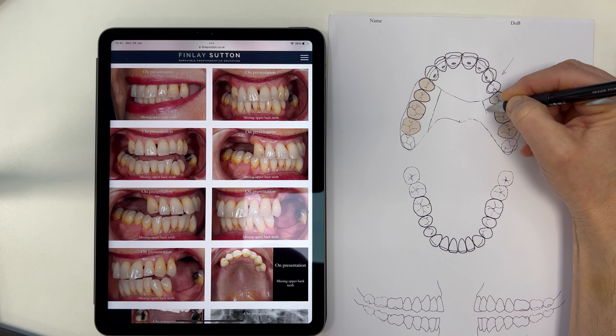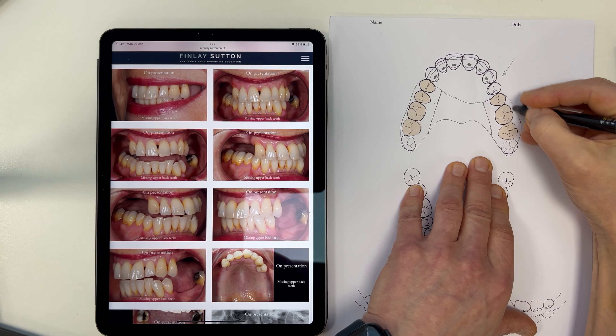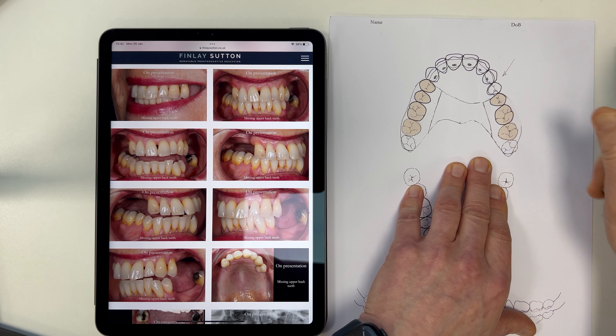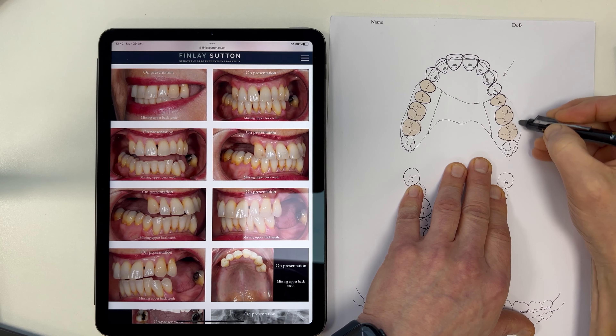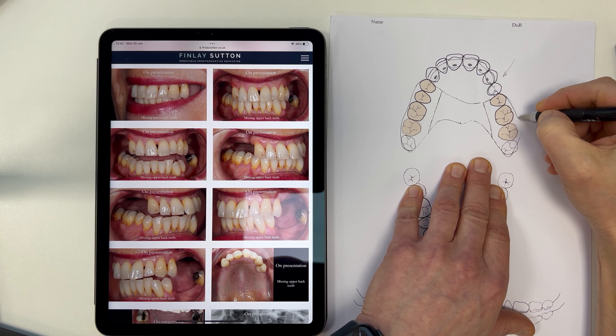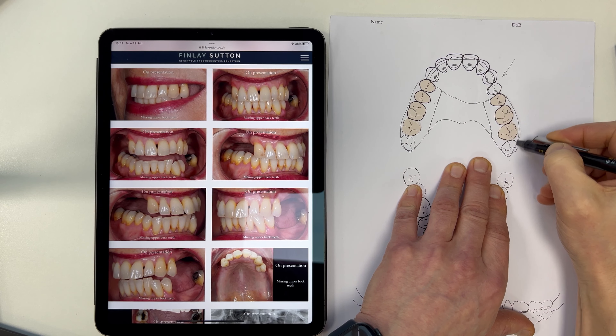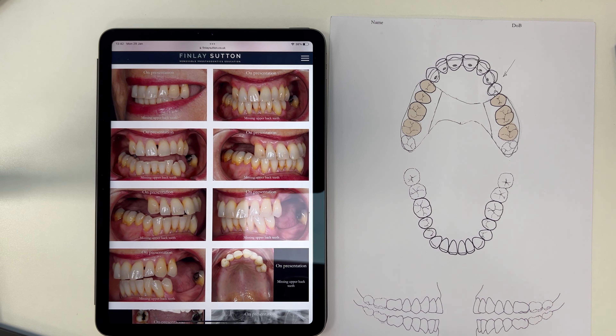This will be a metal framework just there like that, and then we've got the acrylic work just there. That looks a little bit too wide, I don't like the look of it, so I'm just going to rub that out and bring it just a little bit further in like that. That's really good.